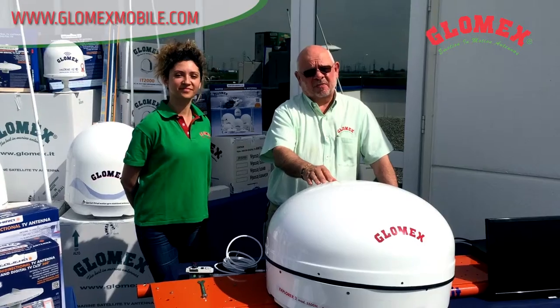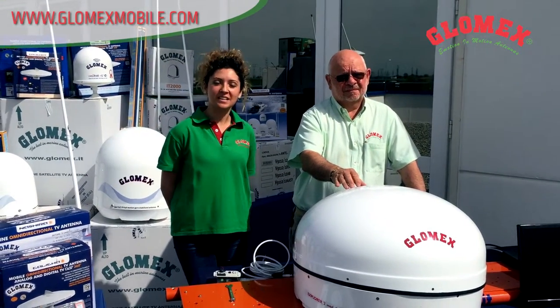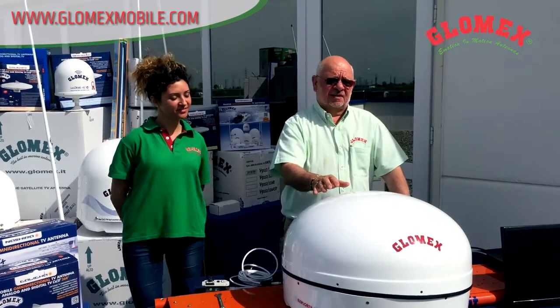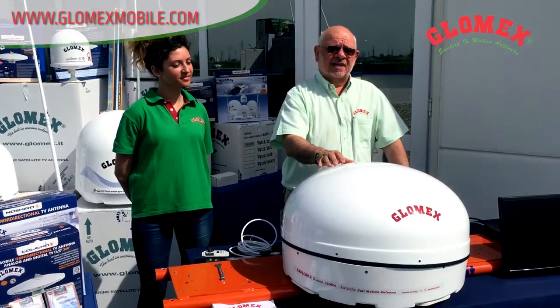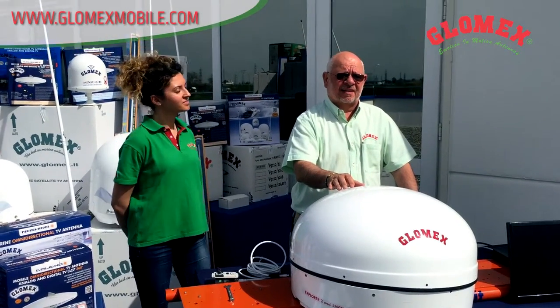Good morning. I'm Piero Baldassari, the president of Lomax. Hi, I'm Rossella, customer service at Lomax. Today we present to you Explorer 2, the in-motion mobile satellite television.